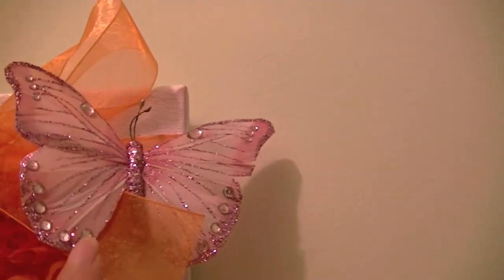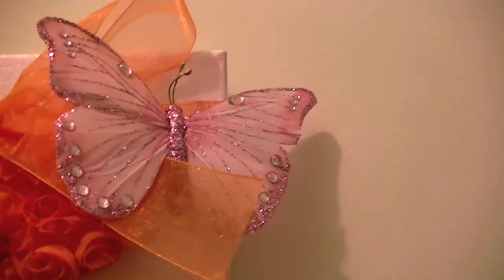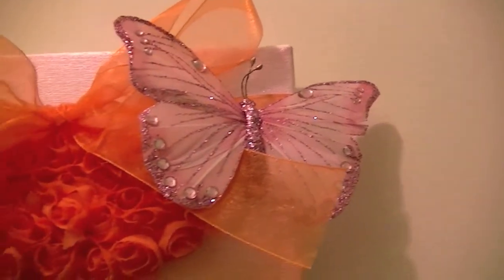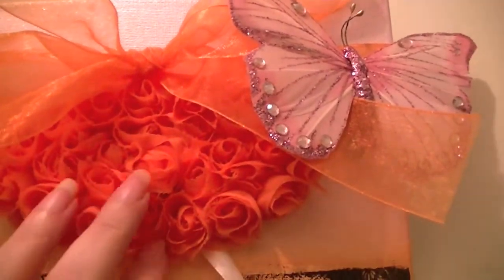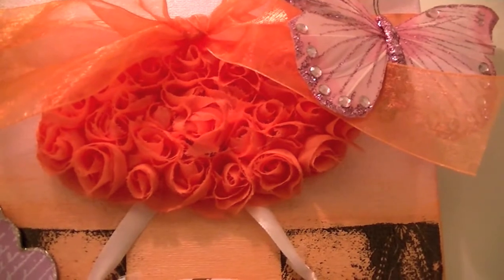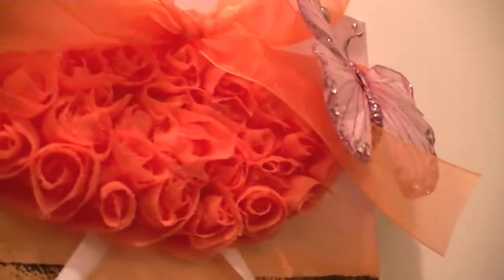At the top I found this ribbon at Michaels — it's a sheer orange — and I just tied a bow around the top. This is one of their butterflies that are in the dollar bin; it's kind of a pinky-purple color. And I glued down these roses that I actually got at the dollar store.